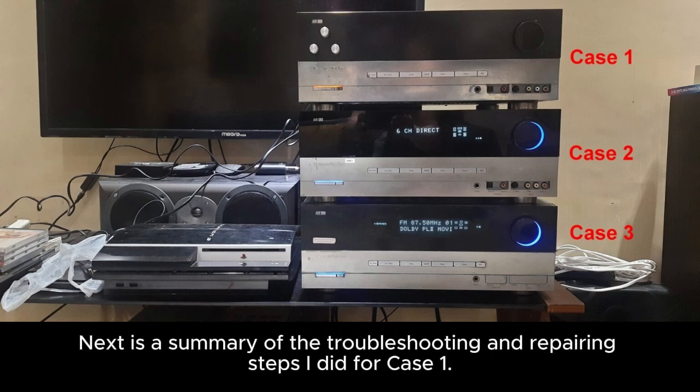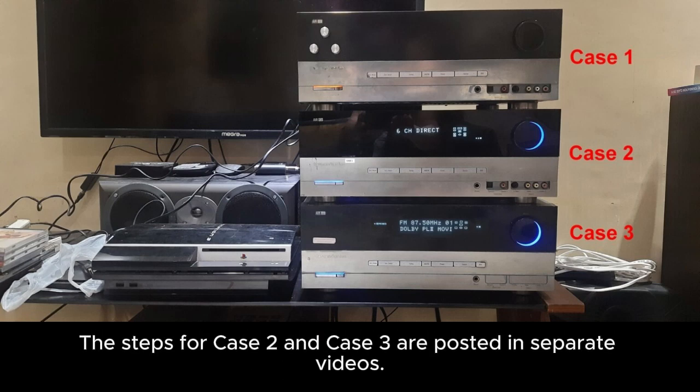Next is a summary of the troubleshooting and repairing steps I did for case one. The steps for case two and case three are posted in separate videos.